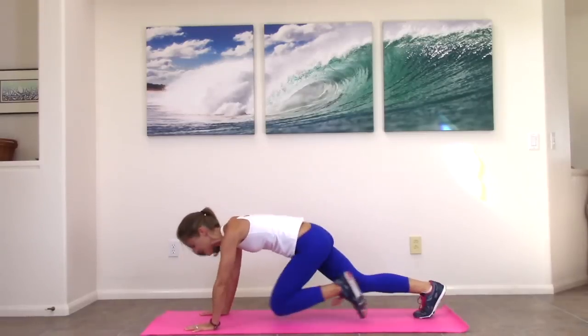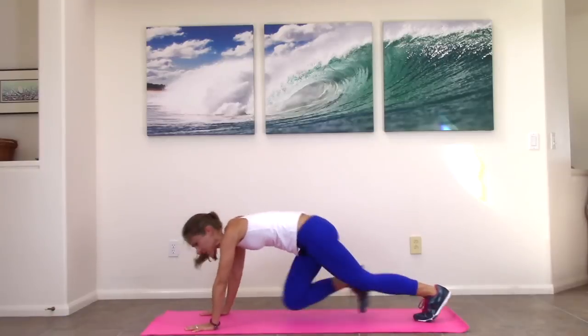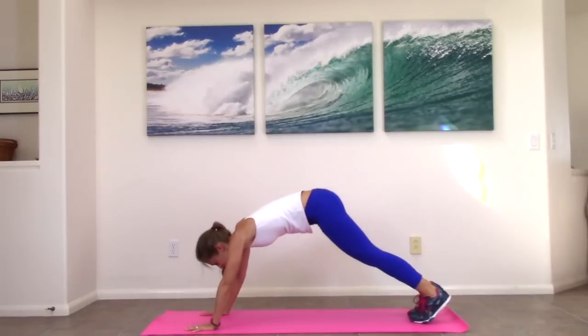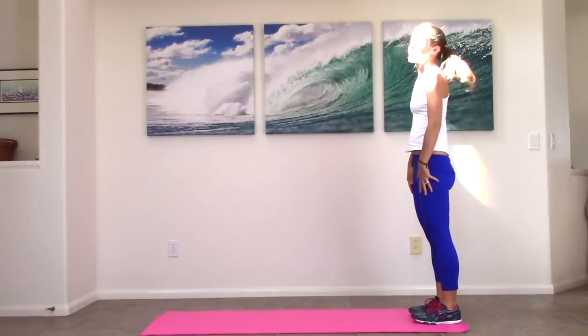Ten more seconds, you guys. What's great about this workout is you get that huge calorie blast. No matter where you are, you can be traveling and do this in your hotel room. Nice job. Up and back, walk your hands back, roll yourself up. Great job.